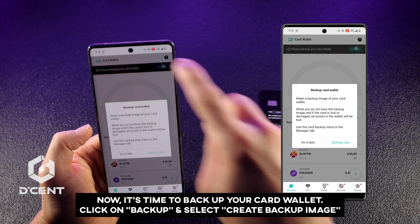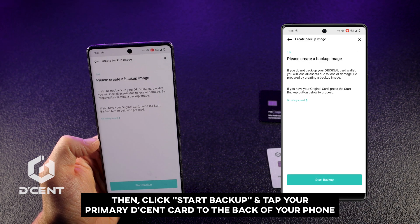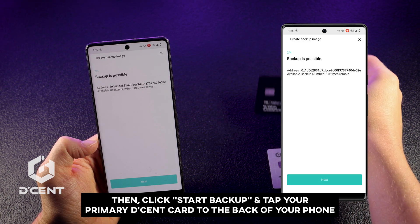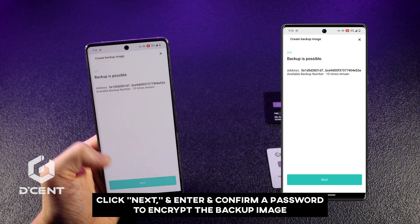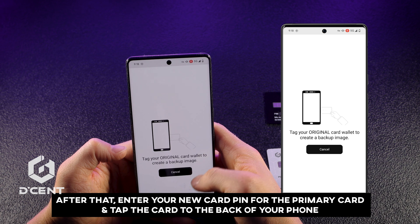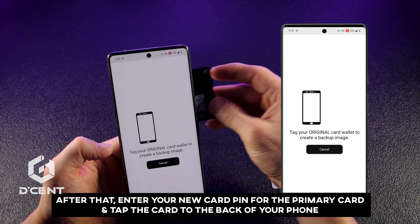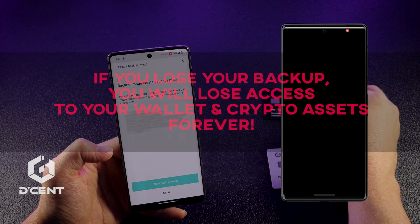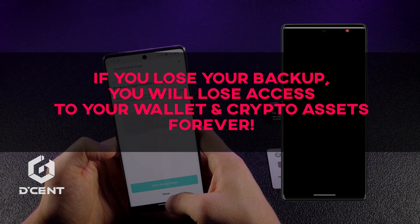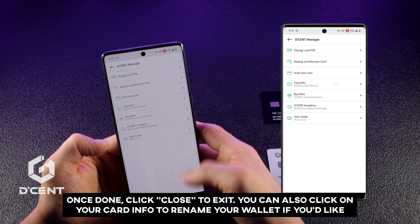Now it's time to backup your card wallet. Click on Backup and select Create Backup Image. Then click Start Backup and tap your primary Decent card to the back of your phone. Click Next and enter and confirm a password to encrypt the backup image. After that, enter your new card PIN for the primary card and tap the card to the back of your phone. Your backup image is now ready. Make sure to store it in a secure location, as you'll need it to recover your wallet. Never share it with anyone, as that could compromise your wallet's security. Once done, click Close to exit.